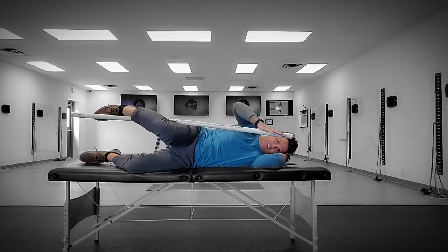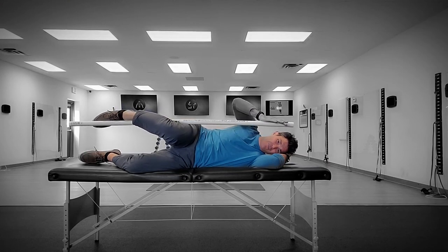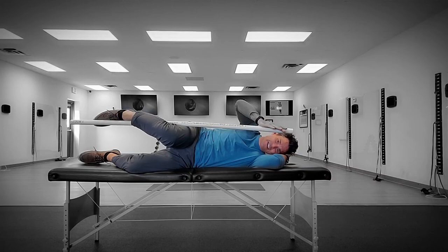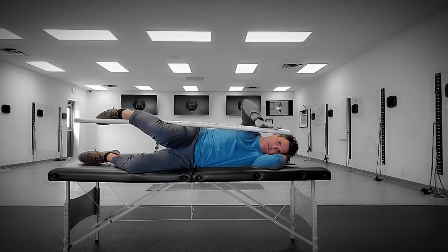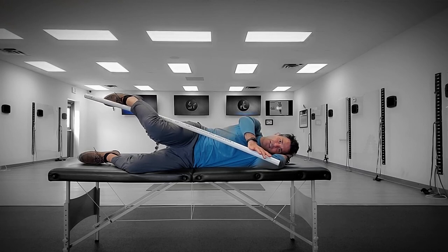The glute max is both an extensor and external rotator, so you'll target the glute max and the deep five lateral rotators at the same time. Actively bring it into internal rotation using the pole and the force of your arm, holding it without pain for about 10 seconds. Then feel the stretch relax even further and actively pull your leg in by flexing your groin and hip flexor to see if you can assist that passive stretch into more active range.